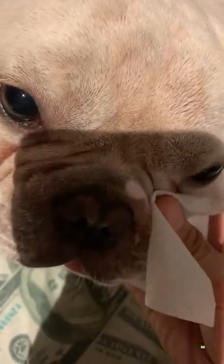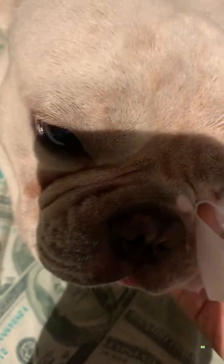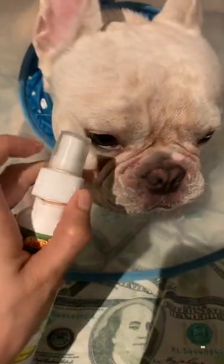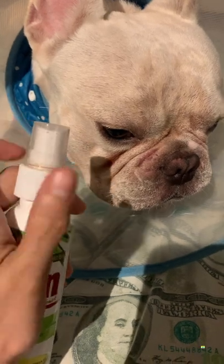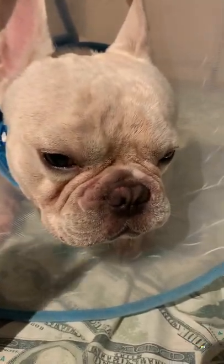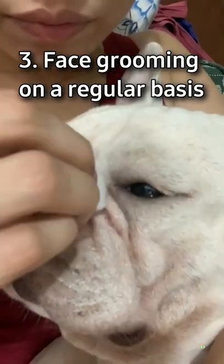After applying wound spray, always put a collar around their neck to prevent them from scratching it and licking their paws, especially if the wound spray is not lick-safe for your dog. The third tip is face grooming your Frenchie on a regular basis.